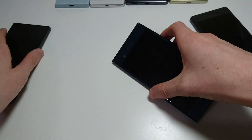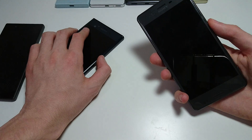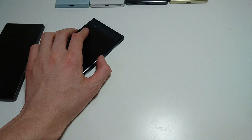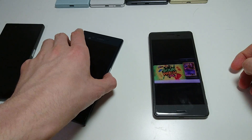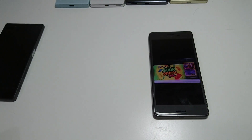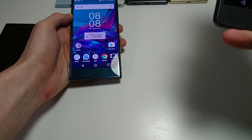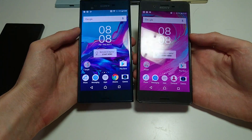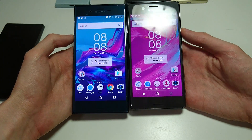Let's look at the X Performance. The X Performance came out earlier this year and has pretty similar specs. There are some advantages on the XZ, which I'll talk about more in other videos, but the main ones are an improved rear camera, a larger battery, USB-C, and the ability to record in 4K mode. So there are some definite improvements in the XZ. Here's a look at them side by side.